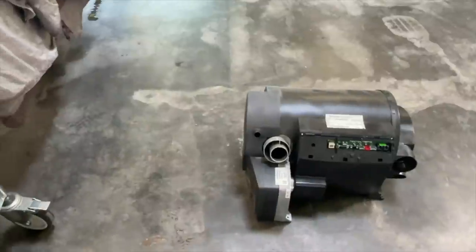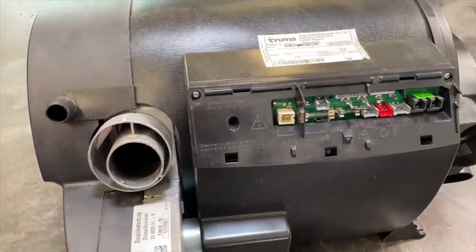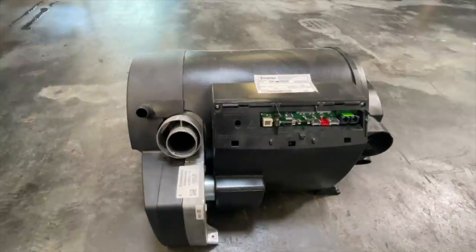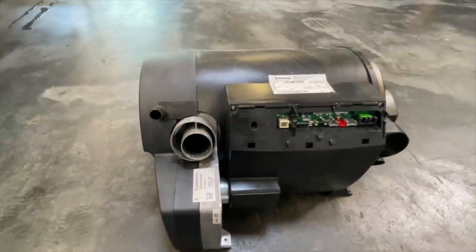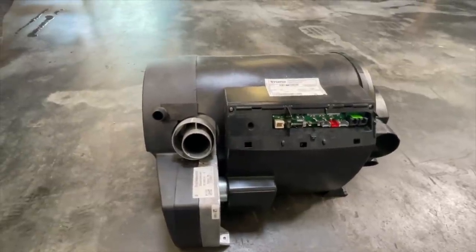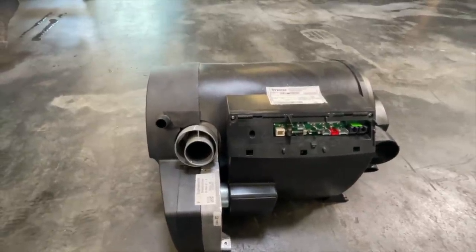Here we have it removed. Now we'll carefully take it apart and look at what the actual problem is. We'll measure everything carefully, clean everything thoroughly. We'll make a second part about this because otherwise this video is getting too long. I'll then show what was ultimately really the cause and take you along to show roughly how it works. But it really is quite an effort.